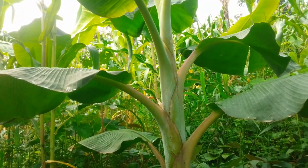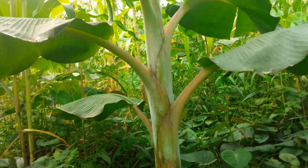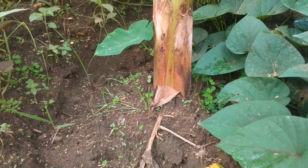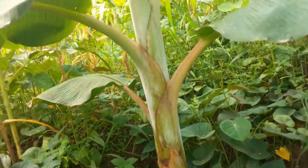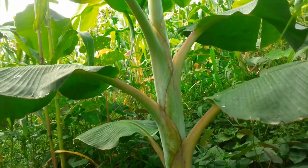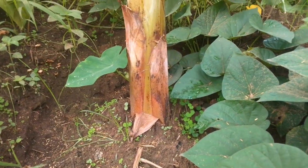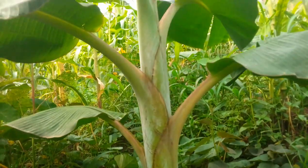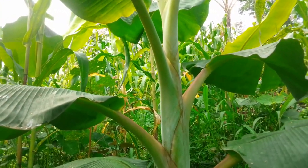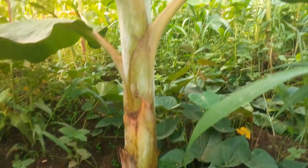Welcome to another video. Today I'm going to be teaching you how you can plant plantain soca and take good care of it so that it bears a very healthy yield. You can see this is my soca that I have planted — it is about four months old. You can see how healthy and clean the soca is growing.